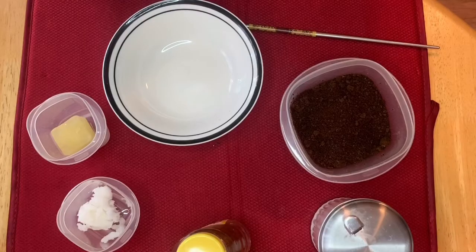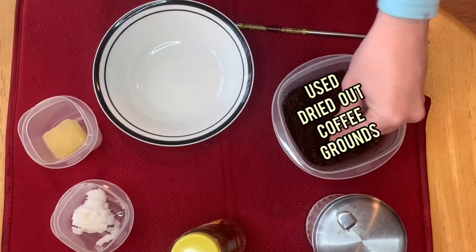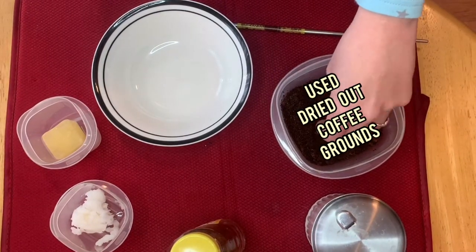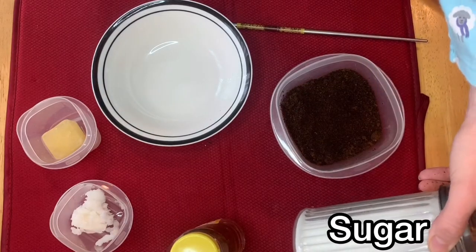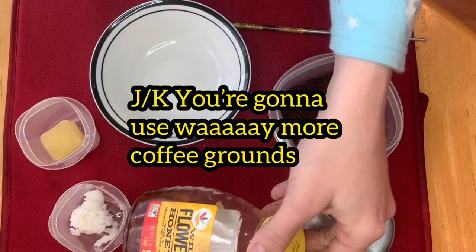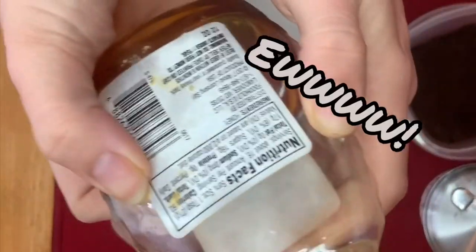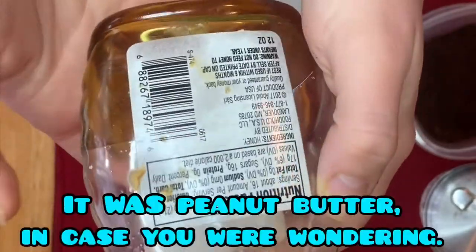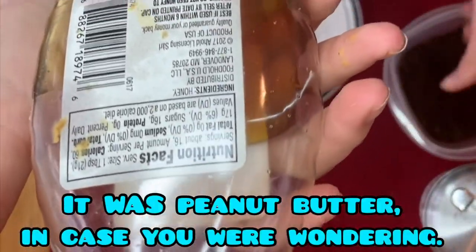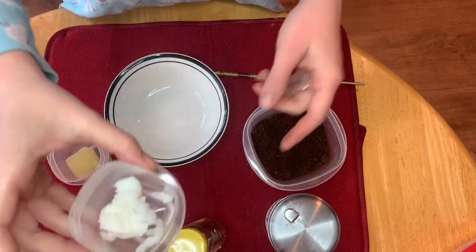Okay, so what you're gonna need is your used coffee, then you're gonna need sugar — probably about three tablespoons of each. You need some really cheap honey. Look how nasty that package is, it's so gross. Like, what even is that? It looks like it was made by an eight-year-old. And then you're gonna need some coconut oil.